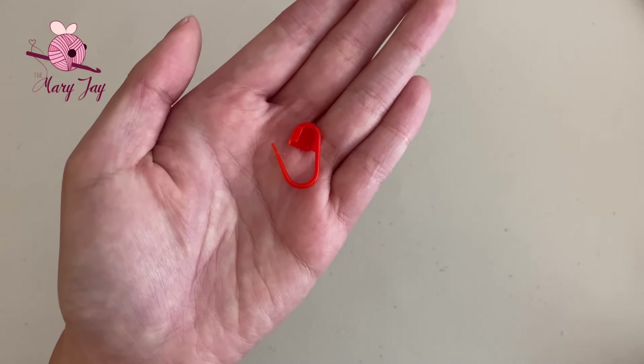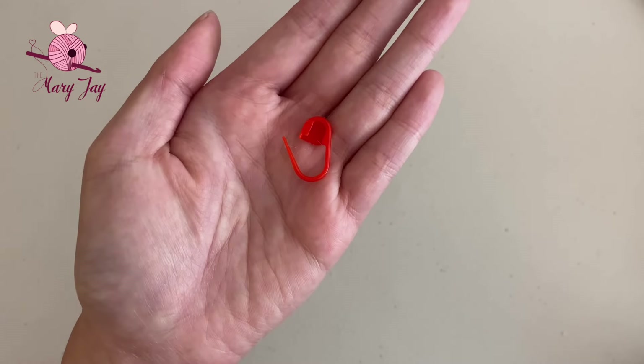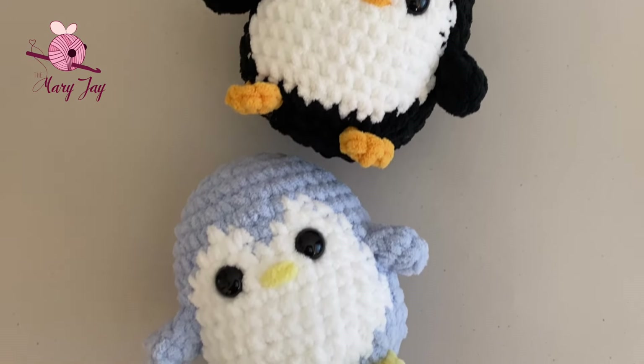I also definitely recommend a stitch marker, but if you don't have one, you can use anything that you can attach and detach from your stitches. And with that said, let's get started.